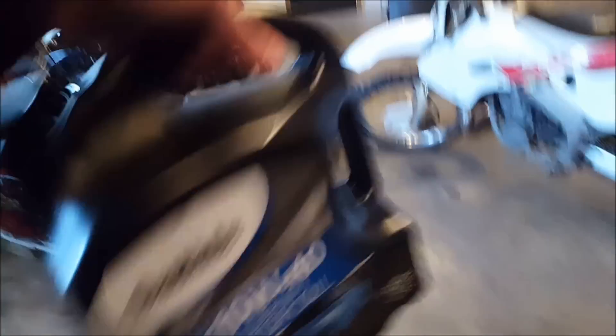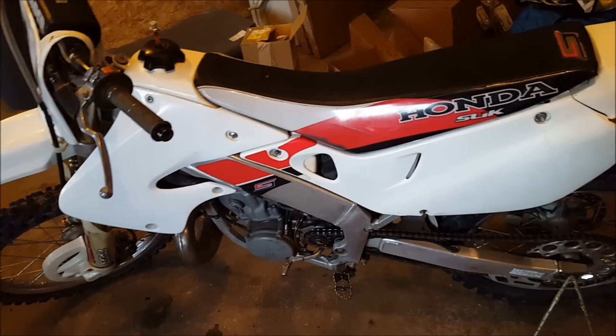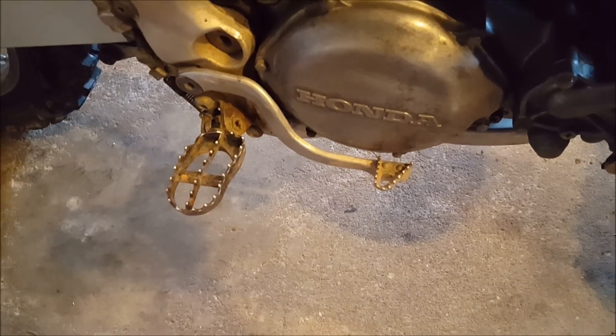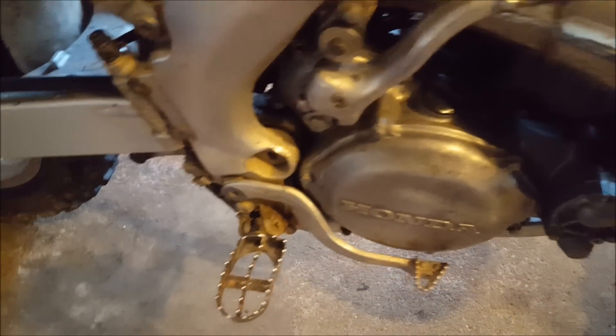Alright guys, it's a new day. Here's the oil I picked up — that was yesterday. You guys could see in the vlog I went to Fleet Farm and picked that up. It's a 10W40, that's what the manual said to get for this bike. For new subscribers, this is a 1998 CR250, picked it up like two days ago. I rode it quite a bit but noticed the oil was really, really bad, so I'm going to change that. It's really cloudy and black, so we're going to change it before I ride it anymore — I don't want to lock it up.